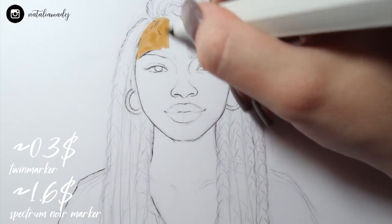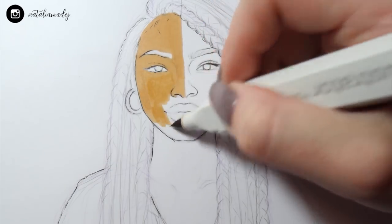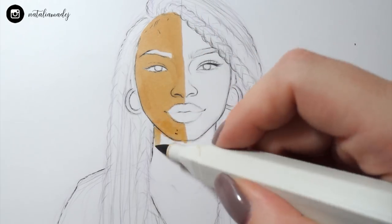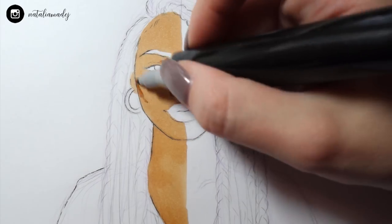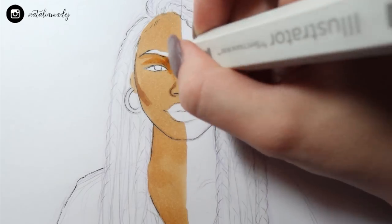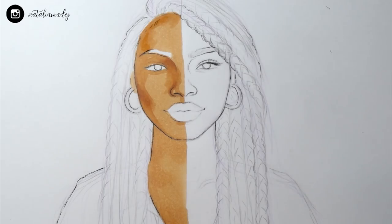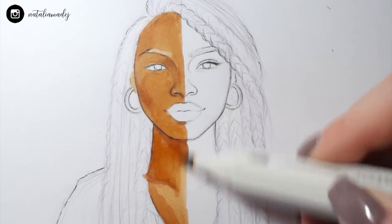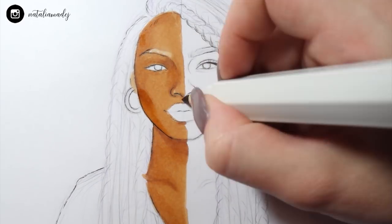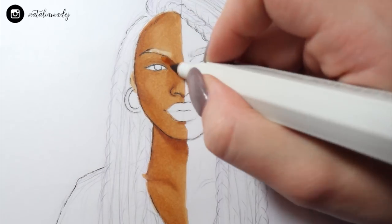Moving on to the markers. The biggest issue with cheap markers is that they rarely have a brush tip. I was happy because some of the cheap markers I was using actually had a brush tip, but it wasn't the greatest — it didn't blend that well. It was quite streaky, so I needed to work with a lot of layers of color to make everything blend. This eventually worked pretty well and I was actually quite surprised with the effect I achieved with those markers.